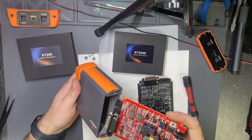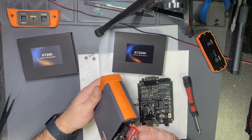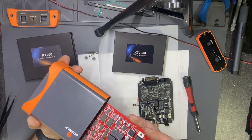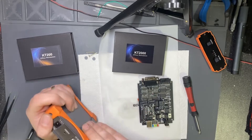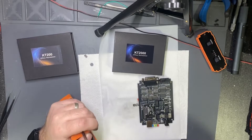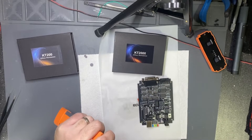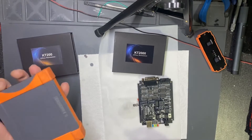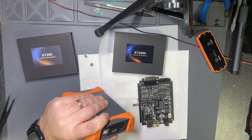I will assemble back because I still need to work with my old device until I receive an activation. After this one gets activated, the old one will be useless. I did not ask and don't know — for example, if you keep your old device and this one breaks, can you return to the old device or not? That's a good question.